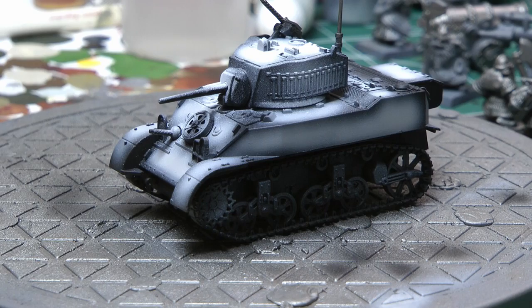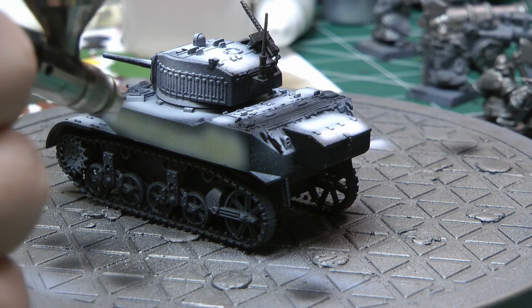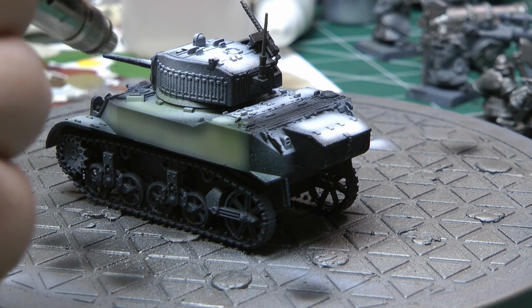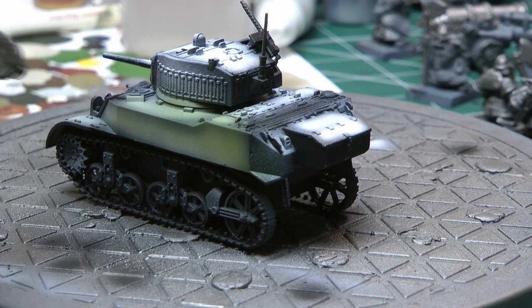Now we're moving on to the green. The green I'm going to be using is Army Green from the Army Painter. To thin it down I use some airbrush thinner, getting it to a milk consistency. As you can see as I'm spraying it on, it's staying darker over the black and going over the white, and you can see the different toning effects. It looks really good at the end after all the green is dry.